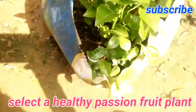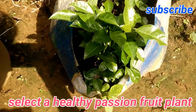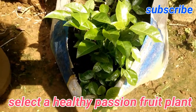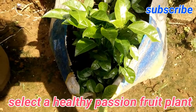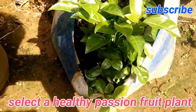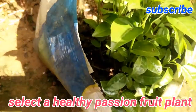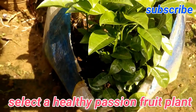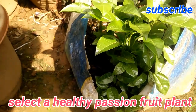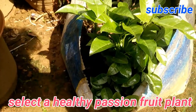I sowed the seeds of these passion fruit plants about three to three and a half weeks ago and they have grown up. You have to select one of the healthy passion fruit plants among them. You can see some of them have grown irregularly but others have become tall. You have to select a good healthy one to propagate passion fruit from.